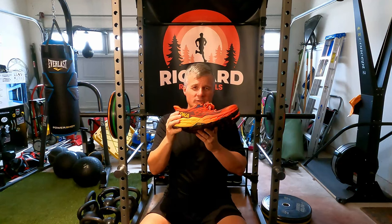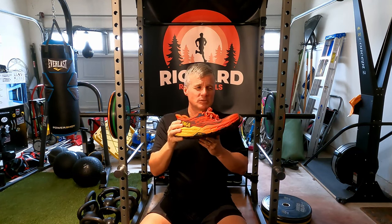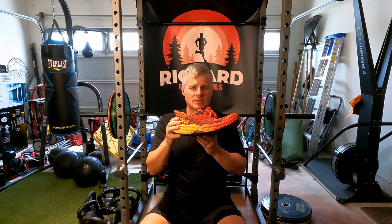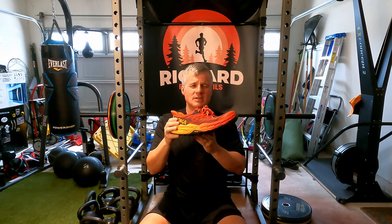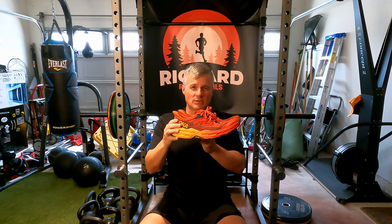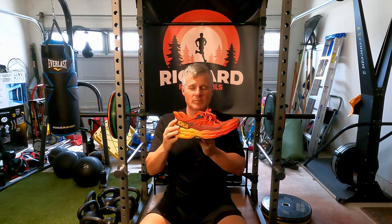I try to buy different colors but because of the wide width and the Speedgoat there's only three or four colors available. If you wear a normal width they have quite a few colors available, and the best color selection is always going to be on the Hoka website direct. I do buy from Running Warehouse and other places, but when you're looking for a special color and a special width, I'll definitely go to the Hoka website. That's all for today — I wish everybody a great week and enjoy your training. Bye for now.